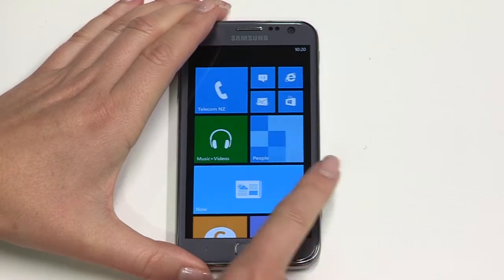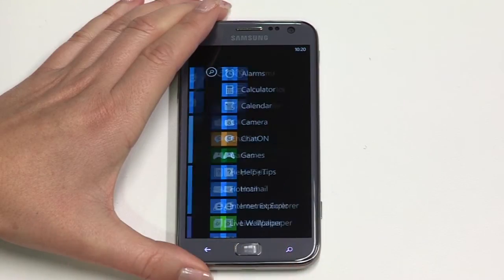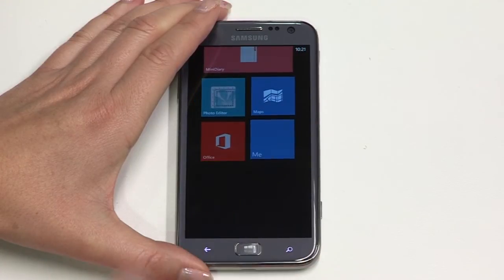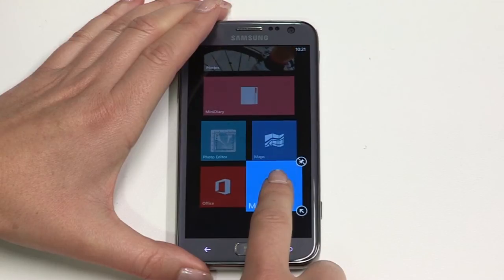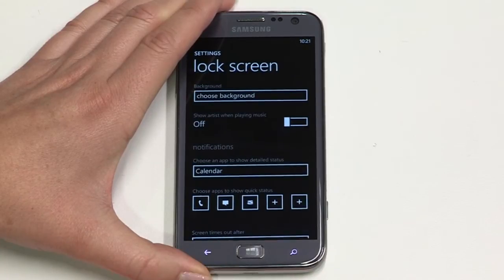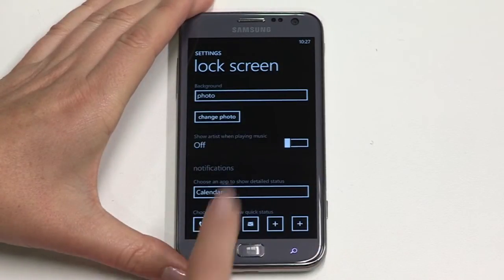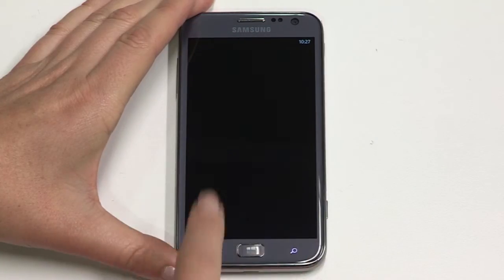To add a new tile to the home screen, swipe left to reach the apps menu. Long press on the chosen app, then tap pin to start. You can remove a tile by long pressing again, then tapping the pin symbol. This action also displays an arrow which lets you reduce the size of the tile, so you can add more of them to your home screen. When your ATIV S is locked, you'll see your wallpaper when you go to unlock it. You can change this image by tapping on settings in the app menu, then lock screen, then choose background. Now choose from the gallery access options and then tap change photo. Select a gallery and browse the options. Tap the one you want and tick to set it.